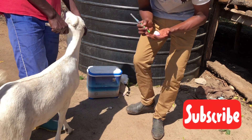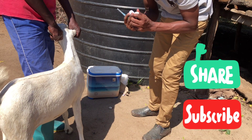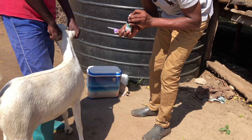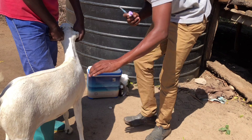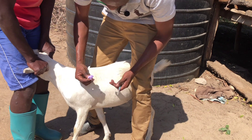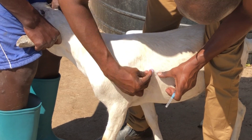Cover it well. Let me add a little more methylated spirit for better cleansing. The goat is making noise because her colleagues aren't here — she's alone and wondering what's happening. So again, this is how we clean the area we want to inject.